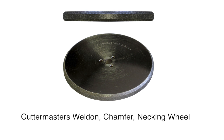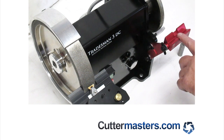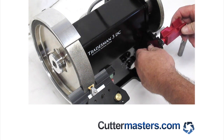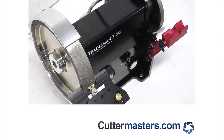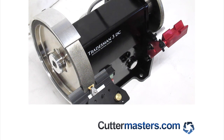Putting a flat on carbide tools is a common problem, so we thought we'd try to solve that for you. To do that, we've modified our tool rest support and created a v-block setup. These two smooth plates give you a nice straight end feed and you can lock it. We just made this v-block — it bolts to a modified tool rest support.